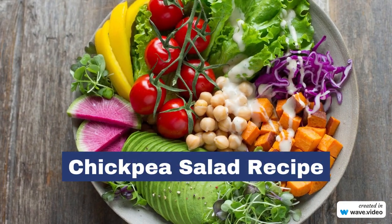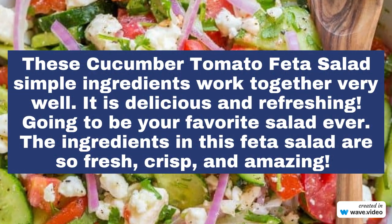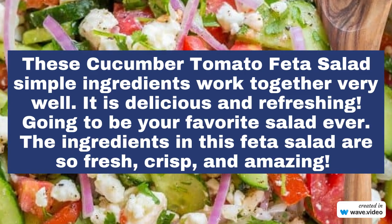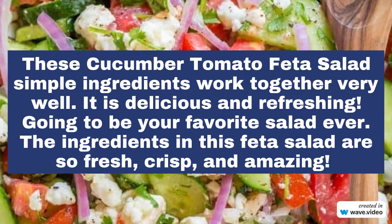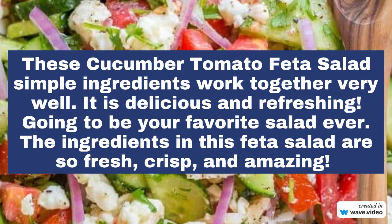Chickpea Salad Recipe. This cucumber tomato feta salad uses simple ingredients that work together very well. It is delicious and refreshing — going to be your favorite salad ever. The ingredients in this feta salad are so fresh, crisp, and amazing.